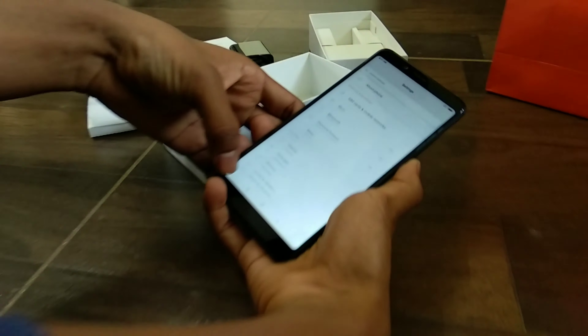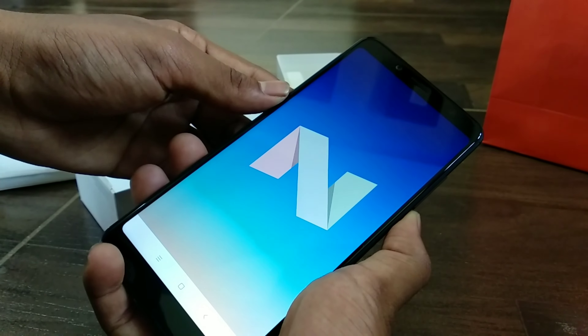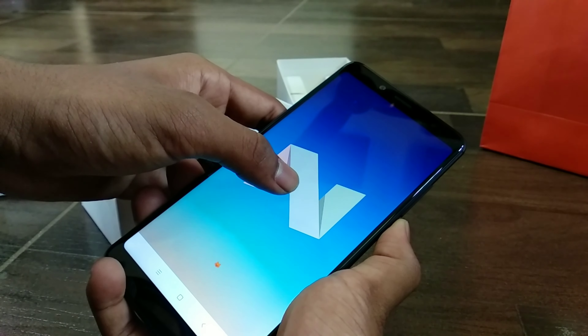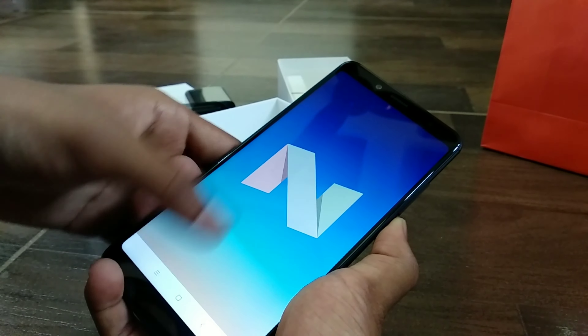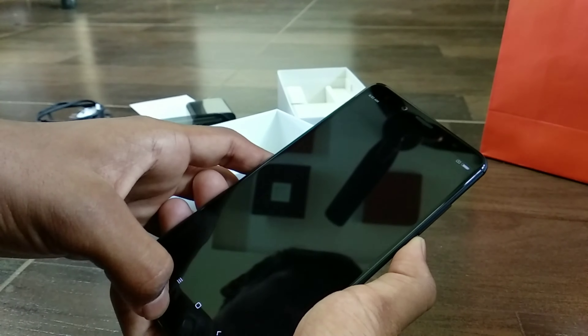On board is Xiaomi's MIUI 9 skin based on Android 7.1.1, and it should hopefully receive an Oreo-based update like all major launches this year. Typically, MIUI has no app drawer, so all apps are placed across multiple home screens.